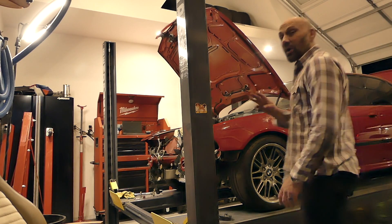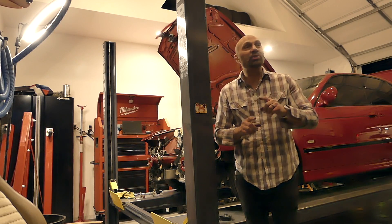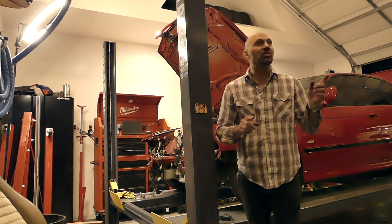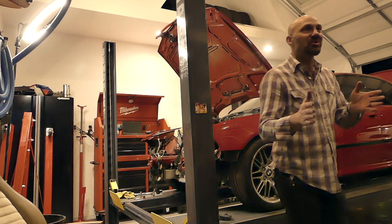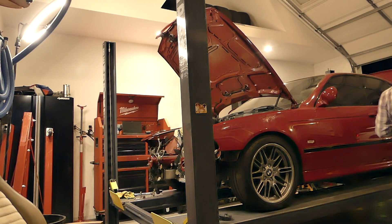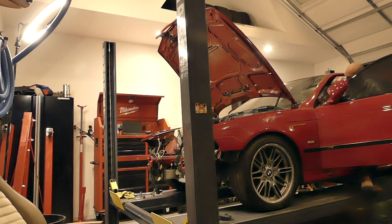Step 4 — and this is what we've all been waiting for — start the engine. But wait. Once again, make sure you have no check engine lights and no fault codes. If you do, resolve them first. Do the reverse of what you did in step 2. In my case, plug the coil packs back in, and then start the engine.